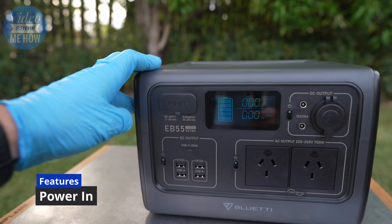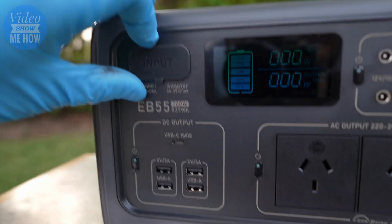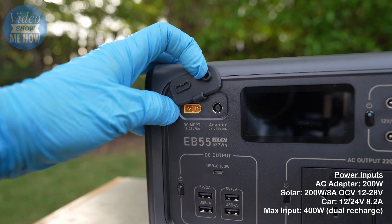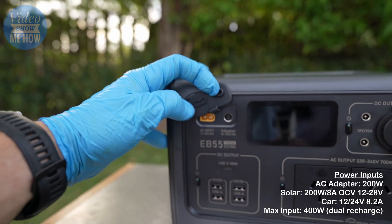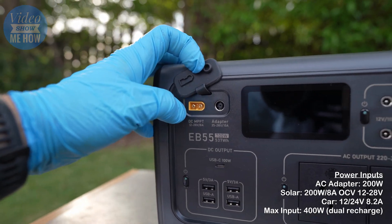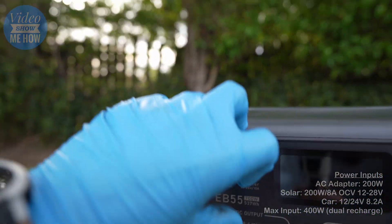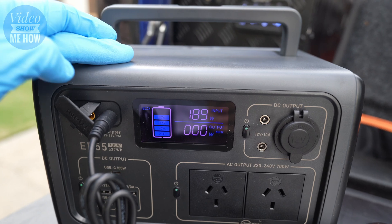From a power input perspective there are a few different options, all accessed through a weatherproof covered section at the top. The DC input has a built-in MPPT charger, good for between 12 to 28 volts and up to 8 amps for solar panels. So you can run a smaller solar panel on this without a separate regulator - it's got one built in.